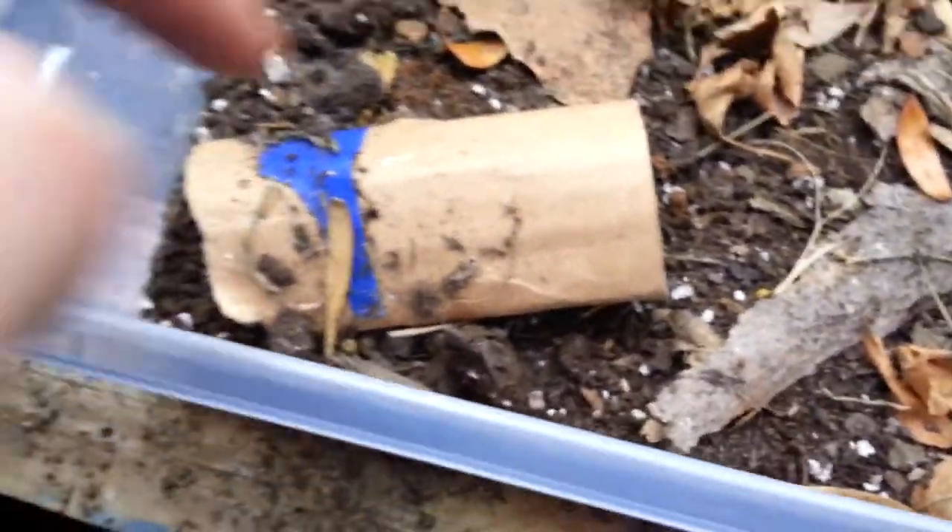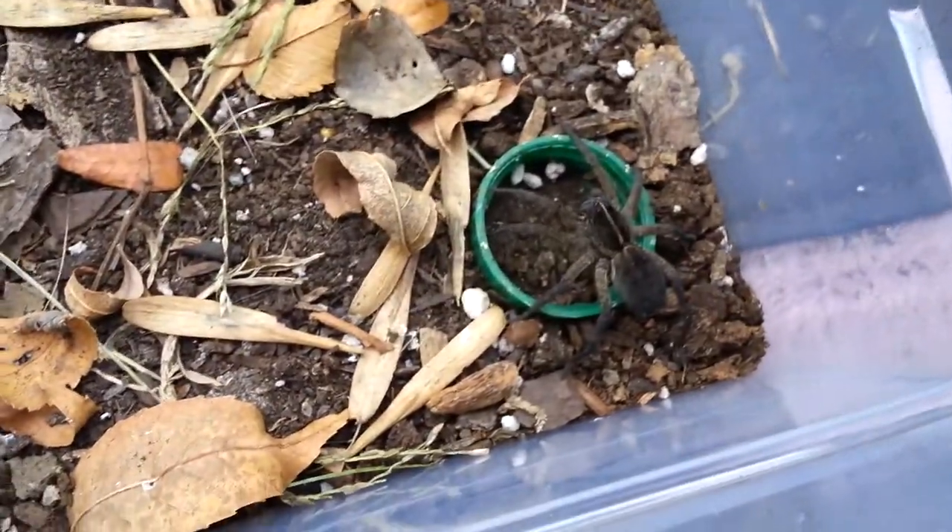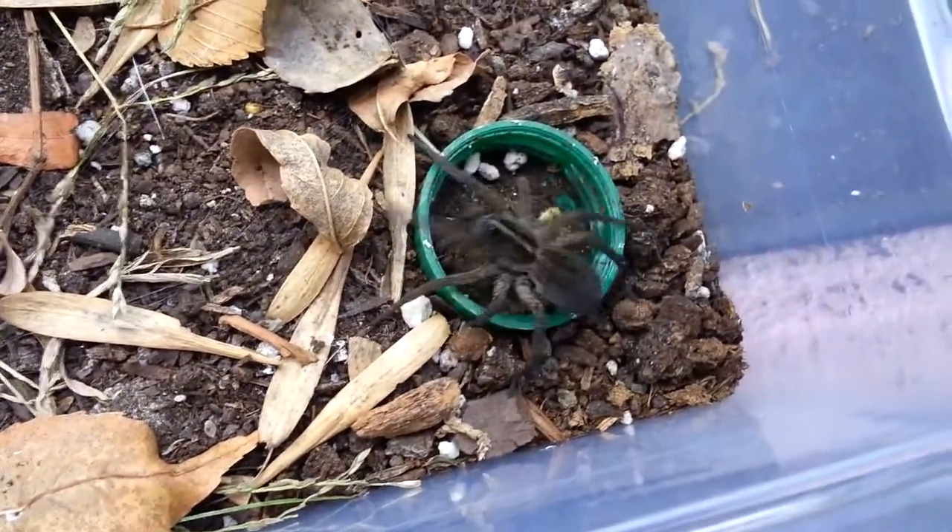And this is her enclosure. Six-liter shoe box. That's her hide right there, just some basic substrate and a water dish. I'm going to need to put more water in the water dish.